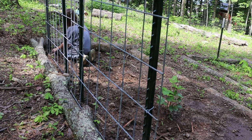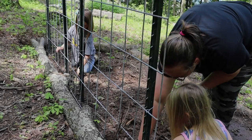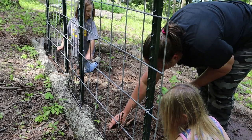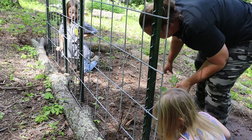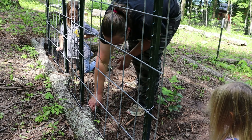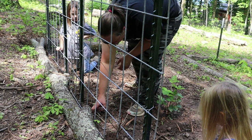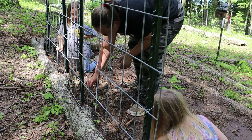These are the North Georgia candy roaster squash — you're going to plant those on the second panel. Emma, make sure that you are spreading them out. Plant one right here, and then one right here, and then one right here, and then you can plant one right here.